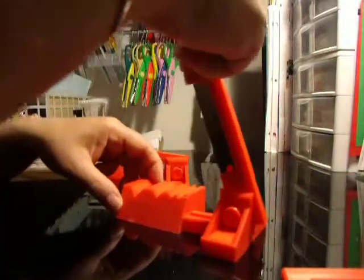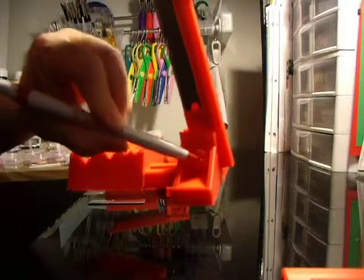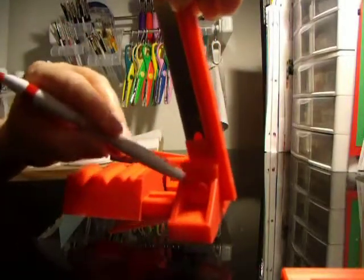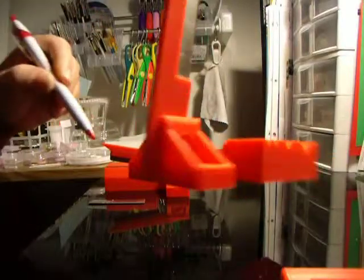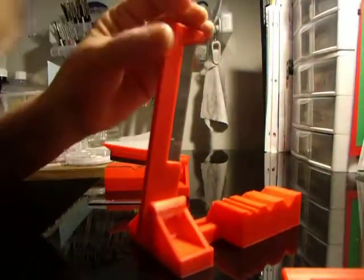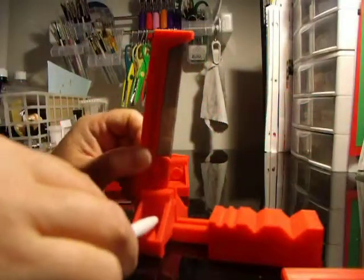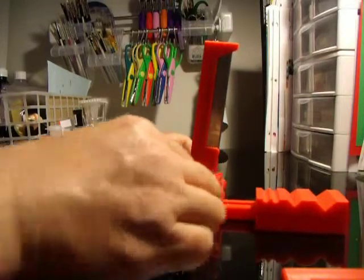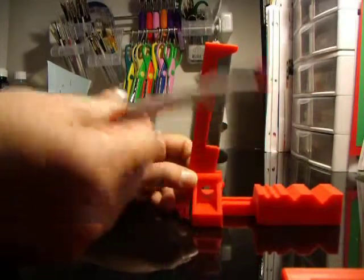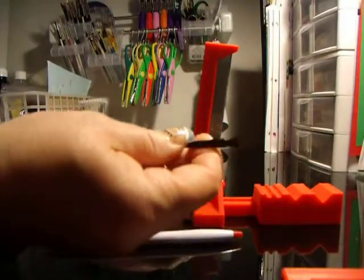The Polyslicer has a button at the end of the blade. As you can see here, one side is larger than the other. What you're going to do is push the button out with either a pen, a pencil, or even the little brush that's included in your Polyslicer.